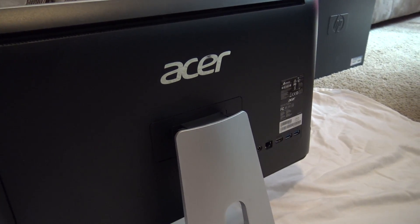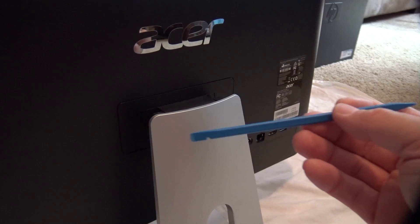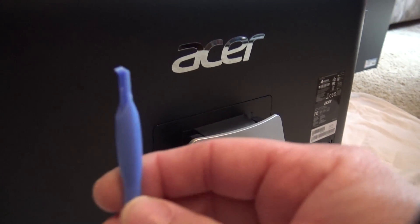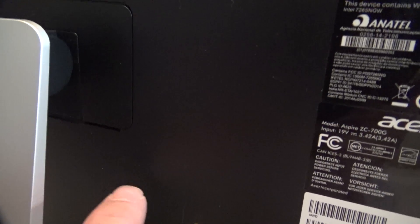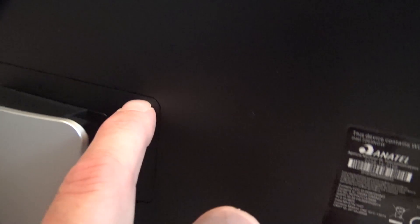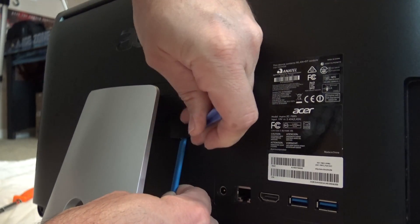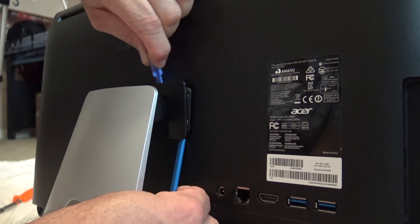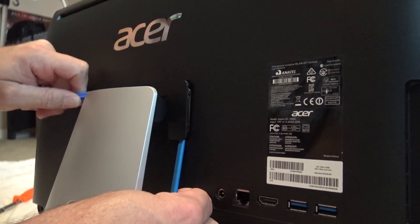The first step to opening the case on the all-in-one Acer is removing the foot. To remove this, you need a safe set of prying tools — plastic preferably, so you don't damage the case. You'll start down here at the bottom. There's a small gap right here, then you work your way around the edge prying gently. Once you have the tool inserted, carefully slide it around the cover plate and you should hear a series of snaps.